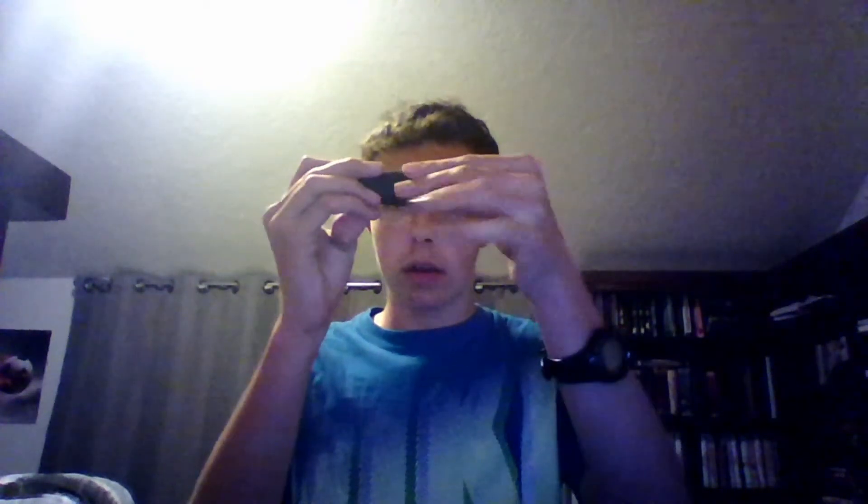Put the body away. Get out the mouthpiece cap, unscrew your mouthpiece, put the neck away, take the reed out of the mouthpiece, put the reed away, and then put the mouthpiece cap on your mouthpiece.